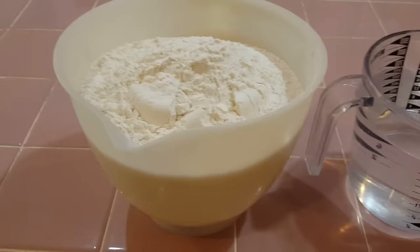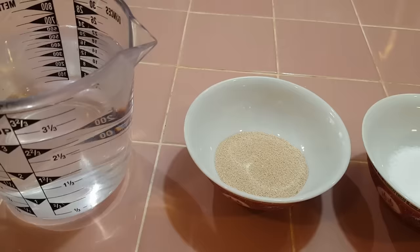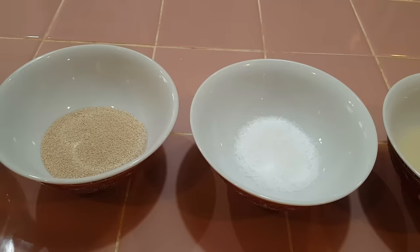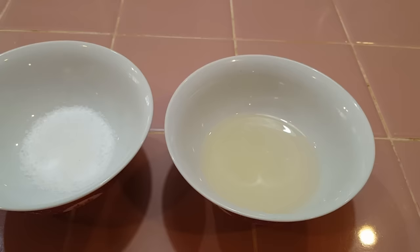Here are the ingredients: seven cups of bread flour, three cups of water, two tablespoons of instant yeast — that's the same as two small packages if that's what you're using — three teaspoons of salt, and two tablespoons of oil. You can use vegetable oil or olive oil; I'm using sunflower oil.